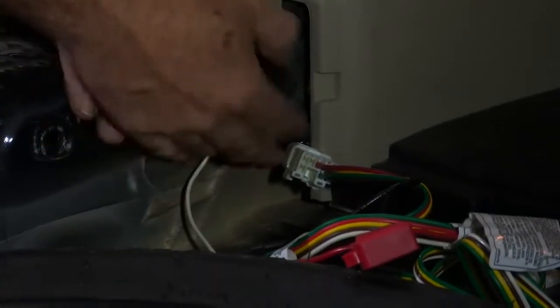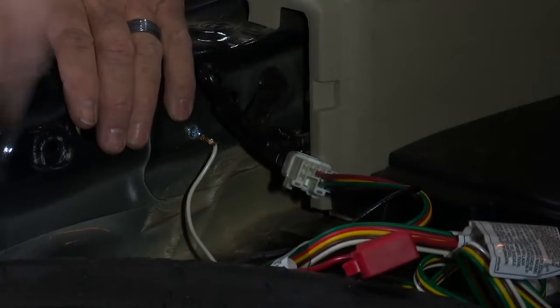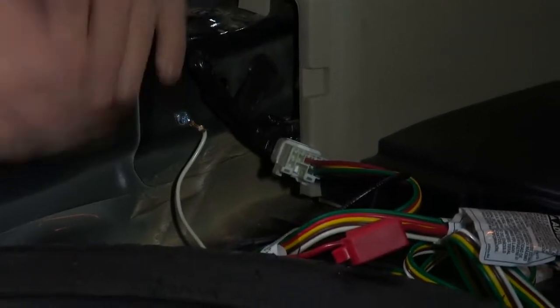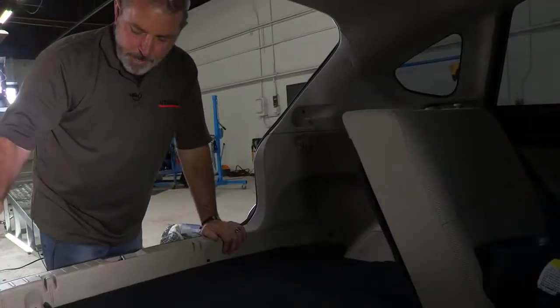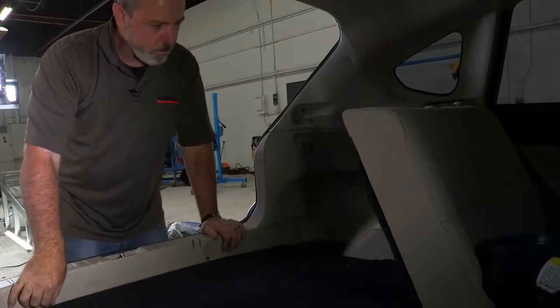So now we can just go ahead and tuck everything under here and put the flooring back in and we'll show you how the four-flat works. We have all of our paneling back in and our flooring.